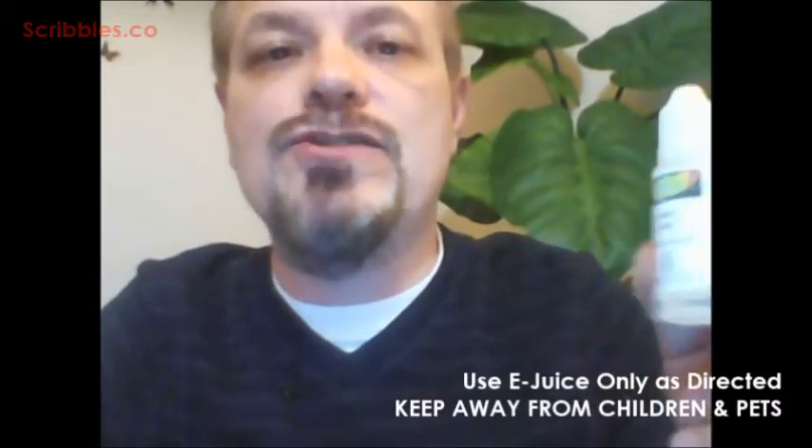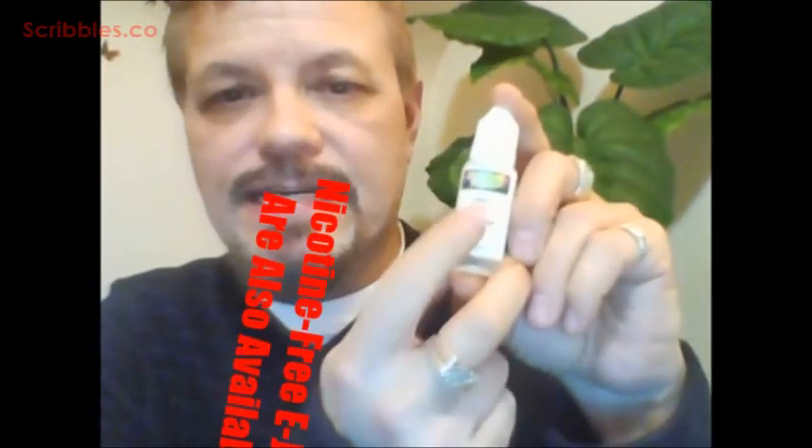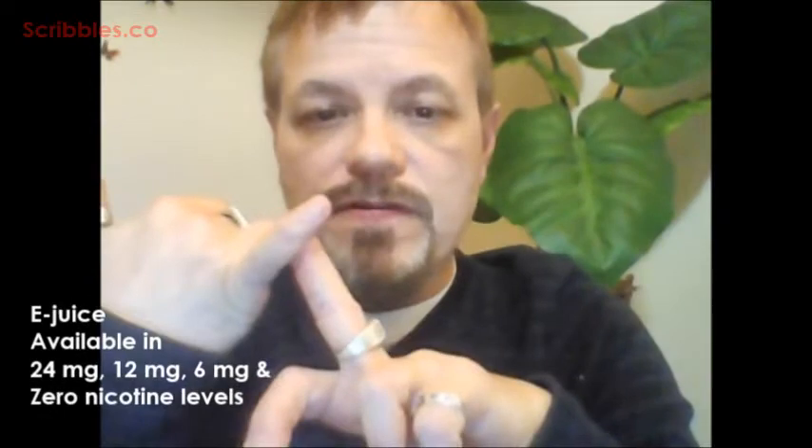One of the things that you use with the vape device is called the e-juice. Here's one. And another important thing — there's nicotine in this e-juice. There are different levels of nicotine available, and they also have zero.